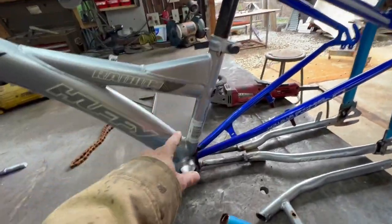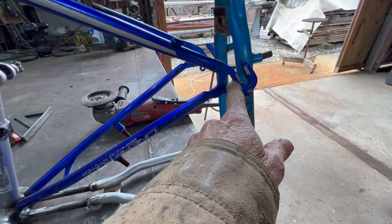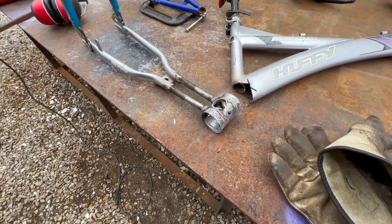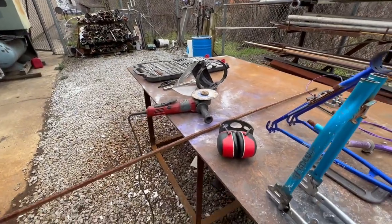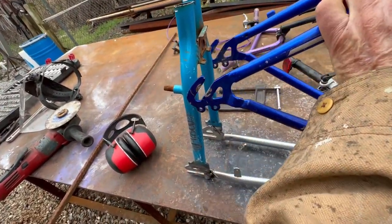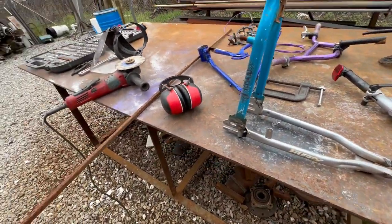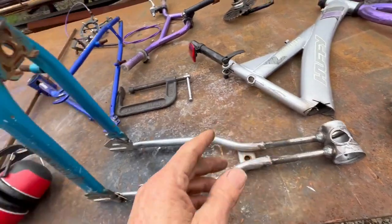It's time to cut the seat tube from the bottom bracket. I need something to brace it — I think I'm gonna use these old rear stays. I'll cut this free and brace it, then start working on the seat post and the swivel. I've got this cut and cleaned up, using the oversized wheel on the four-and-a-half inch grinder to get to all these weird corners. I'm wearing a face shield because I'm spinning that wheel faster than it's supposed to spin.